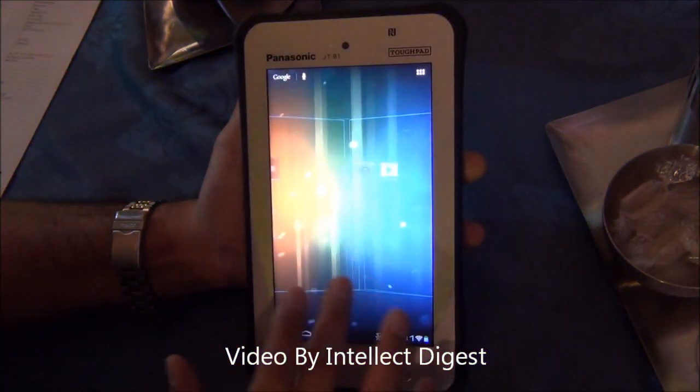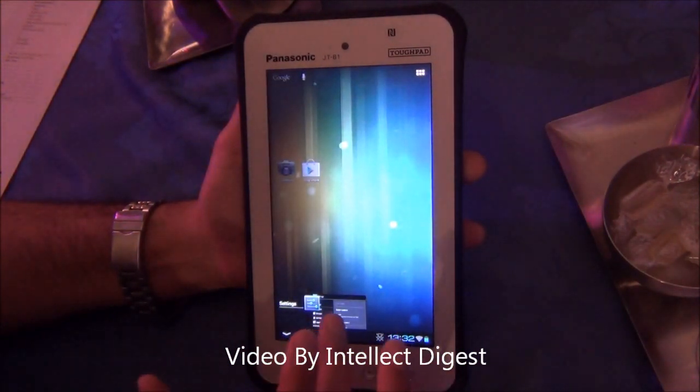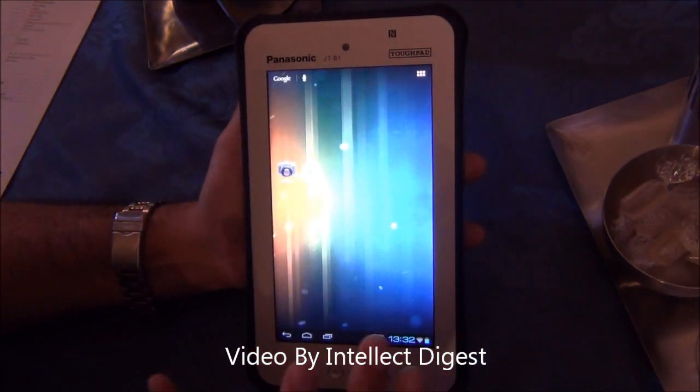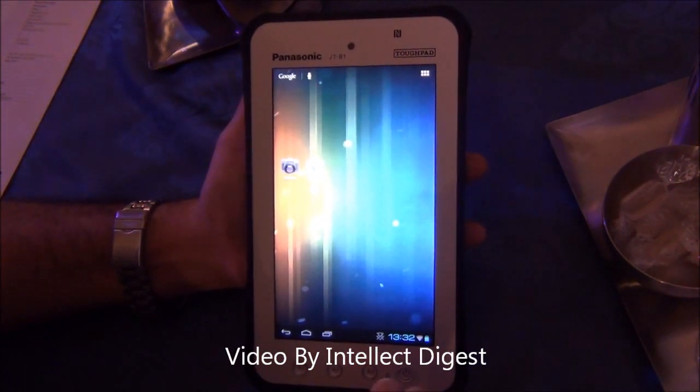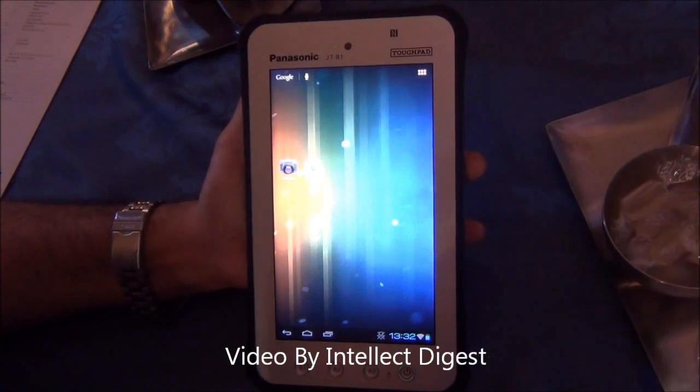You can use it for whatever applications you want for industrial use, and you can load Android applications from the Play Store as well. It has all the other features you find on a normal Android tablet, but with the build of an industry ruggedized tablet.